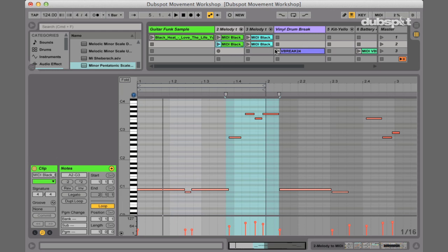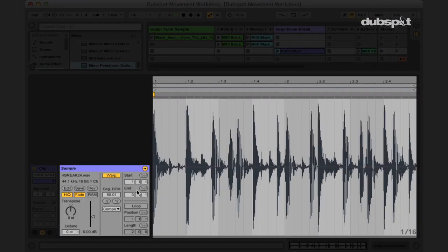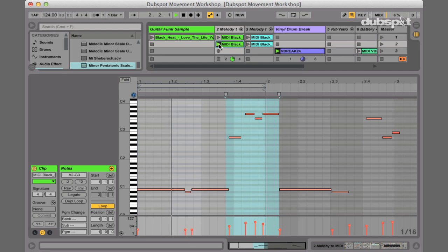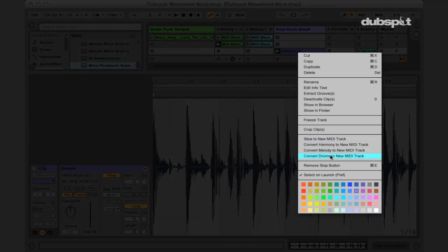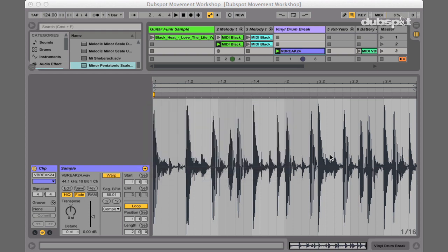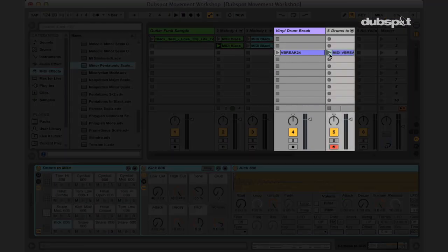Since we can do drums as well, let's play some drums. Immediately we can warp this and loop it. That works, but if I play these two together it's a bit awkward — it's like an old vinyl break sped up and a techno arpeggiated riff. It kind of works, but who knows. So again, right-click, convert drums to new MIDI track. Instantly this is going to give us a new drum rack that will probably have an 808, which I think is the default setting. Let's turn this off and listen to what it sounds like in a more techno way.